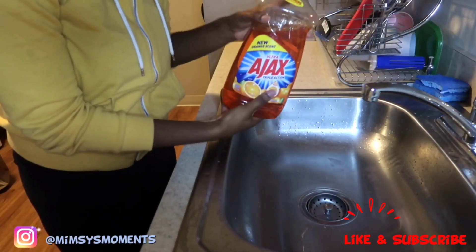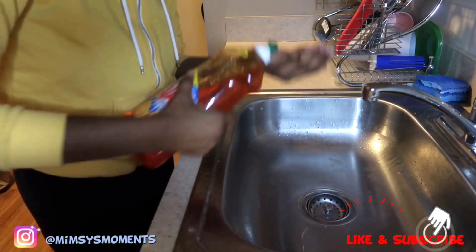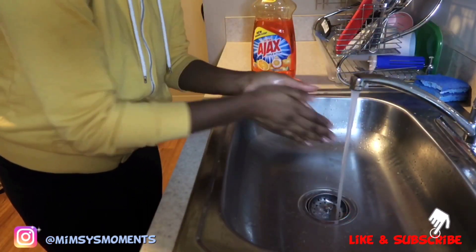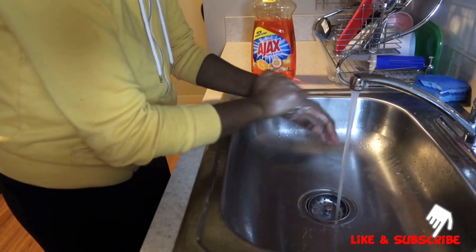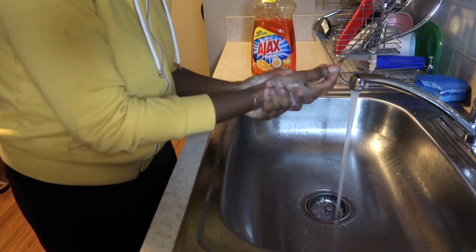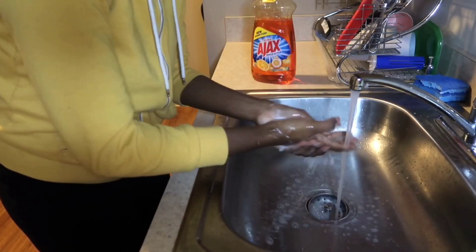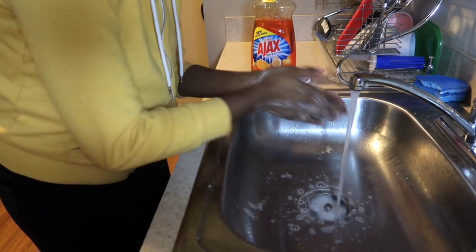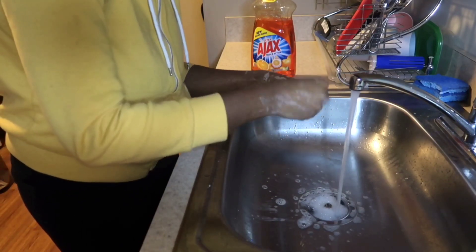Hey guys, I want to first say that I'm going to wash my hands with soap because I know a lot of people don't wash their hands before they clean their drumsticks, their meat, or anything. The purpose of this part of the video is to show you that it's very important to wash your hands before you start touching any poultry, making sure that you're washing your hands up to your wrist. I'm going to continue washing until I feel my hands are clean before I touch the chicken, even though I'm the one eating it.